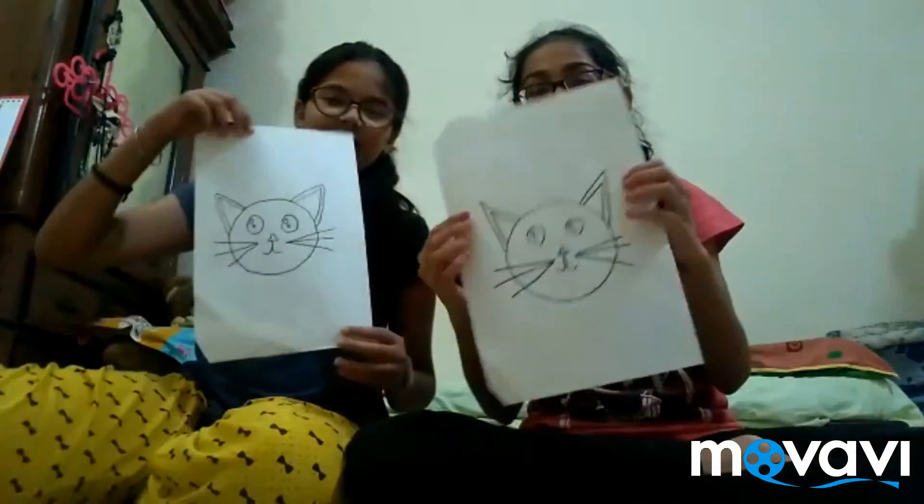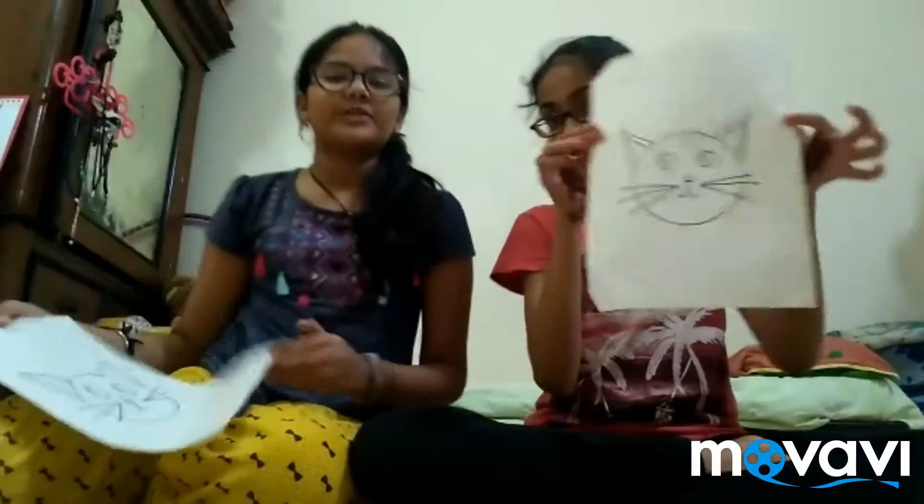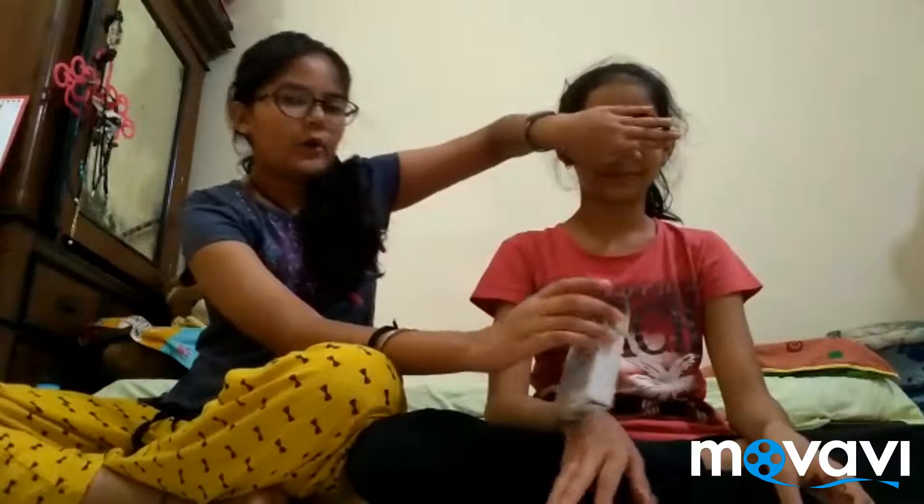We thought that markers were so old school, so we're going to be using crayons. Here's how it works: I'm going to be covering Ziya's eyes and she has to pick three crayons out of this crayon packet, and so will I. Then we show the pictures — we have these little kitties, and we're going to be coloring these little kitties.